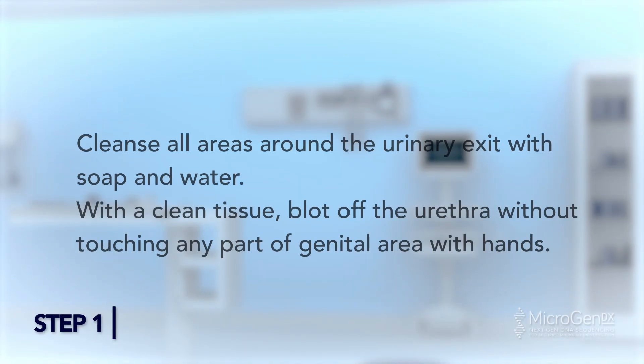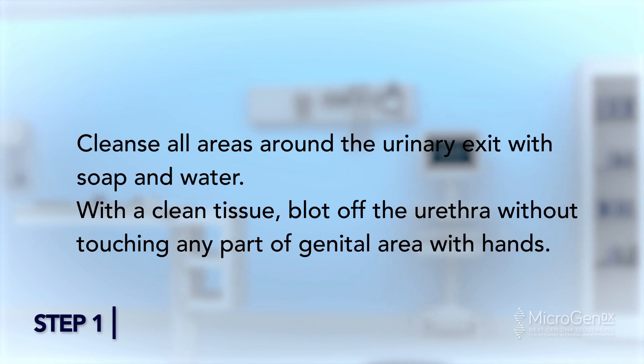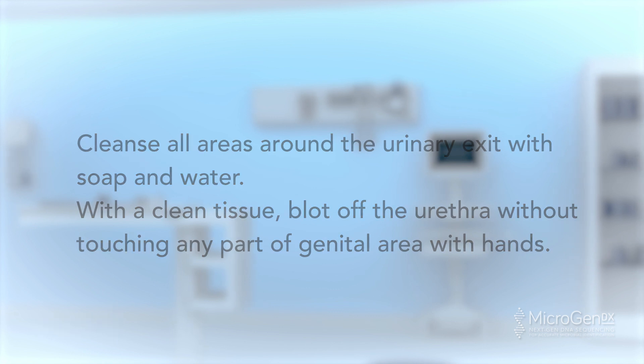Proceed to take the urine sample. Urine Collection Step 1: Cleanse all areas around the urinary exit with soap and water. With a clean tissue, blot off the urethra without touching any part of the genital area with hands.